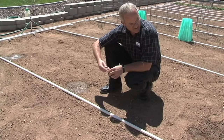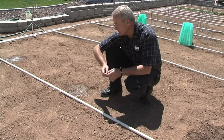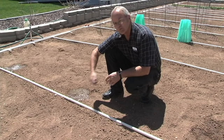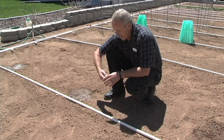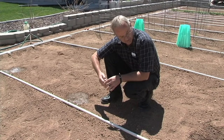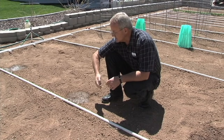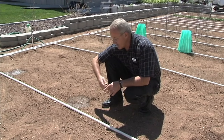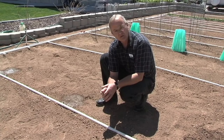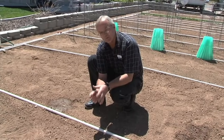Once it's all set up, a person can decide which way they want the holes. Most people will put the holes down — turn the pipe with the holes down — but some people like the holes up. That's just a matter of preference. I like the holes down because the water will drain out of the lines. If a person is going to use this with the holes up, we recommend about every three feet on the opposite side, drill a little small drainage hole to help drain the water out.